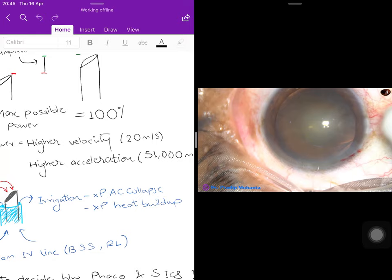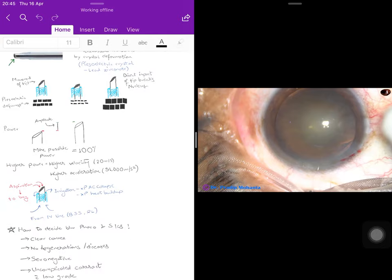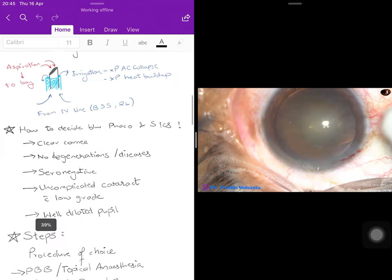Irrigation is needed in phacoemulsification for two reasons: first, to prevent collapse of the anterior chamber since you are constantly suctioning out fluid and nuclear material; second, because the mechanical force creates a tremendous amount of heat due to friction. Without fluid to lubricate the area around the probe, heat builds up and causes secondary burns in the cornea at the incision site.